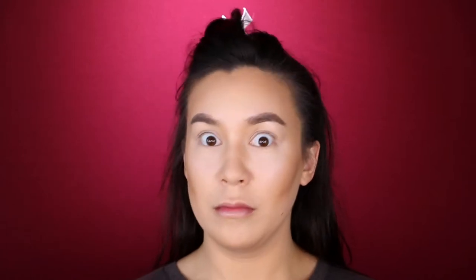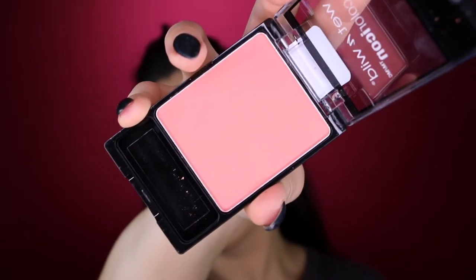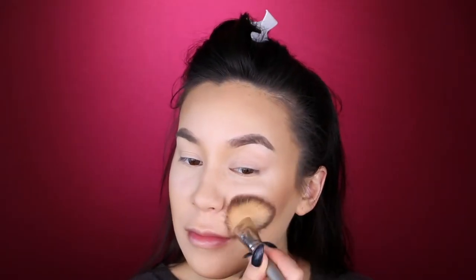I am also working it in using a bigger, fluffy brush just to get an even better blend. Blend-y blend blend — get that contour to the gods, darling. It makes your makeup go on better if you make weird faces. Now we are going in with the Wet n Wild Color Icon Blush, and this is a beautiful coral pink shade for a nice natural flush to the cheeks.